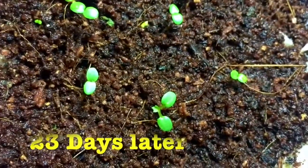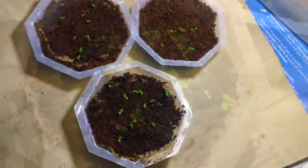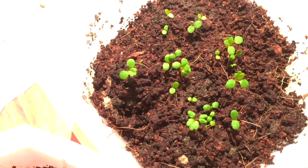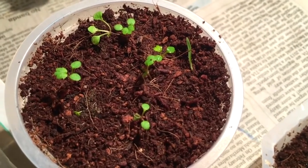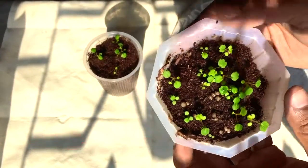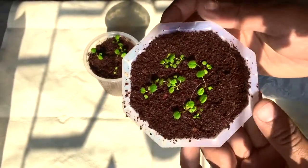On the 23rd day the result is very distinct. On the 33rd day, extra leaves have also grown and a number of strawberry plants can be seen in the plates and in the cup as well. On the 43rd day it has grown very well, and you can see the results in the plates and plastic cups.